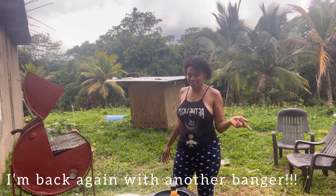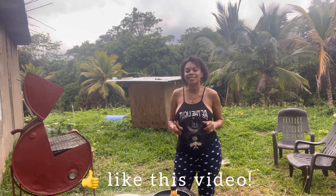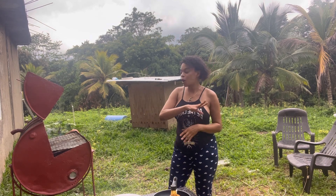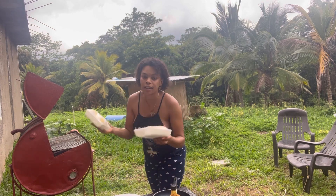What's up guys, it's your girl Farm Girl Jess and I'm back again with another video. Remember to like, subscribe and share to my YouTube channel. Love and appreciate y'all. So today I am making some corn on the cob.